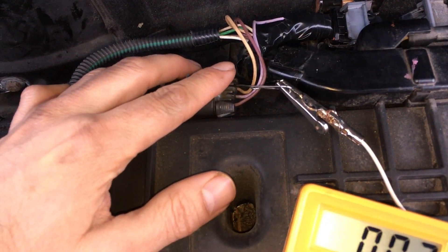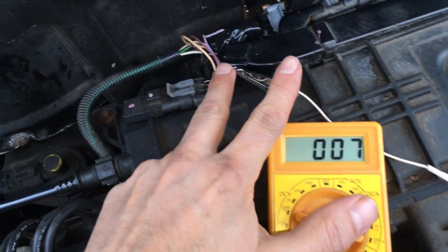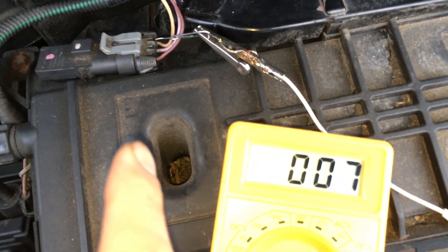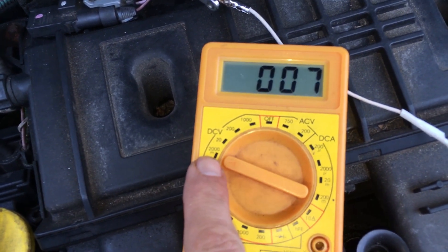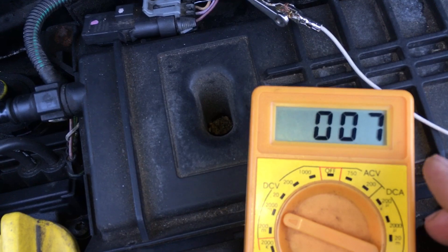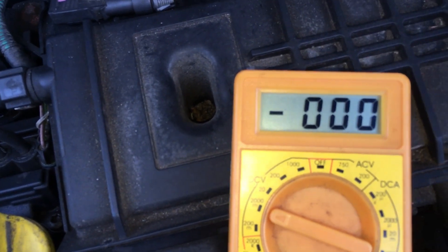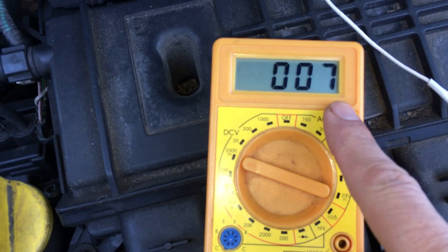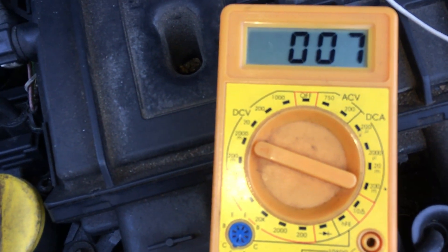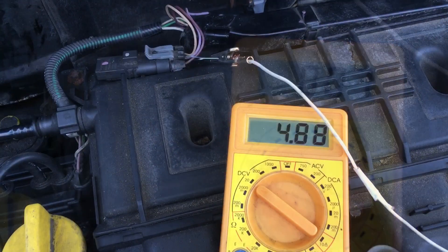Next we're looking at this beige-yellow wire. We've back-probed it with everything else as it was — negative still connected to battery negative. On this wire we want to see basically a ground. We've put the voltmeter on a slightly more sensitive scale, because if we saw just zero it could indicate an open circuit on that ground. We want to see a very low voltage rather than absolute zero, which is exactly what we're seeing — about seven thousandths of a volt. That means it's a good ground going back to the computer.